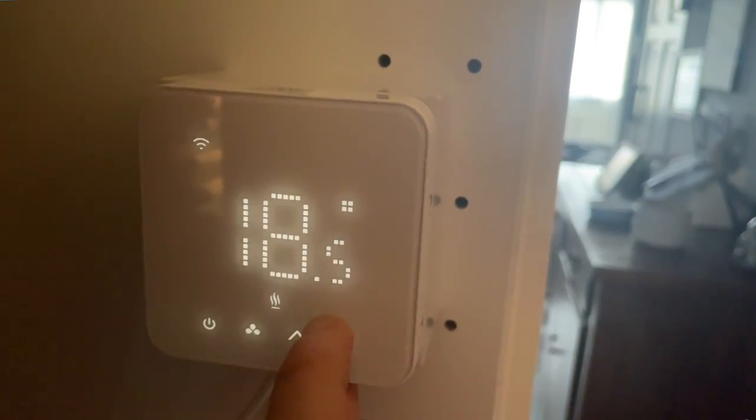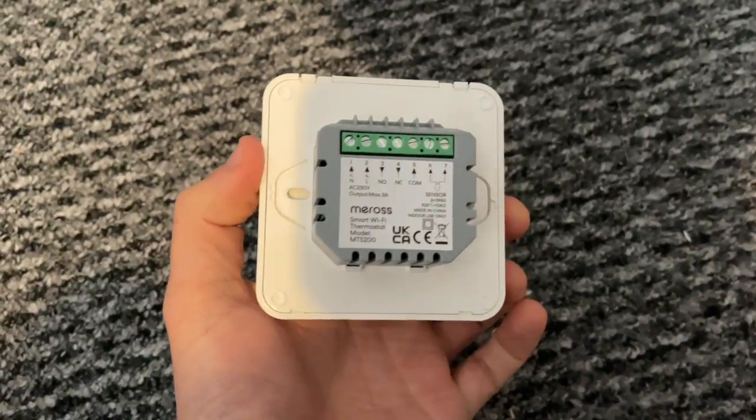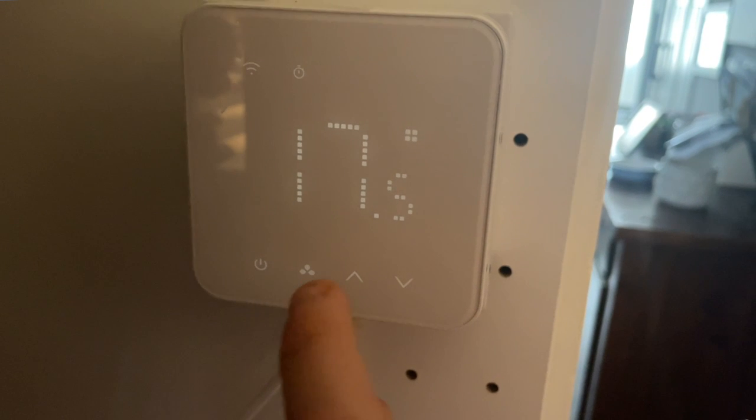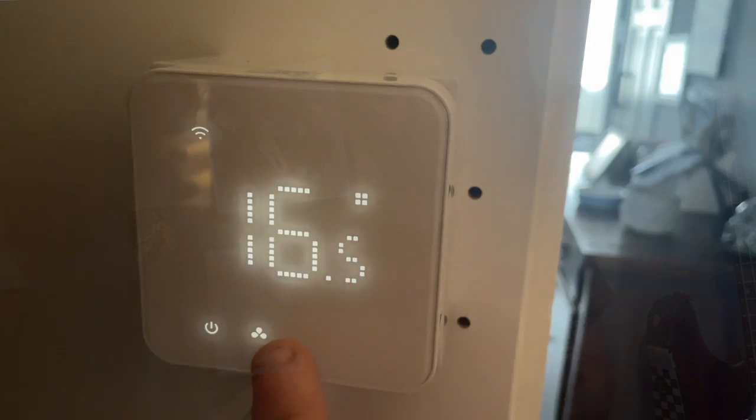So all in all, what is the verdict on this smart thermostat from Meros? Coming in as one of the most affordable smart thermostats out there — and the most affordable HomeKit-compatible smart thermostat — this packs in a lot for the money and is an excellent product accompanied by an app that is generally really nice to use and well thought out. There are however a couple of downsides worth noting: firstly, the schedule screen is a bit awkward to use and get used to, and whilst you're probably only going to use it a few times it's worth noting.